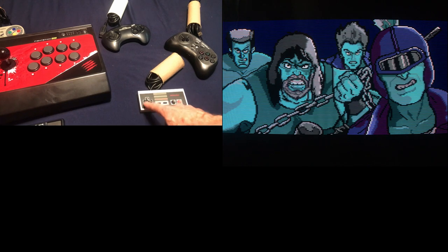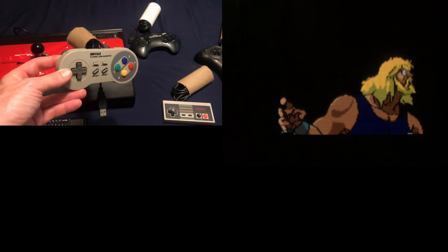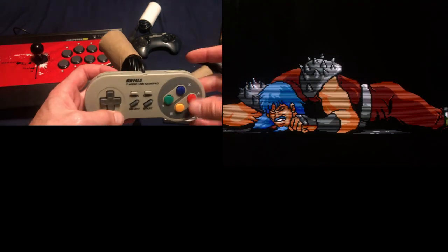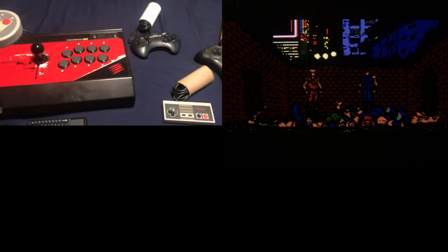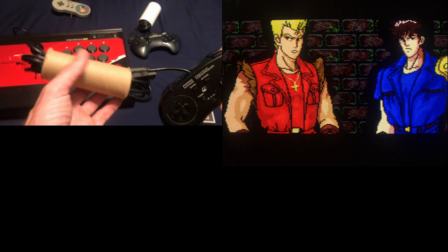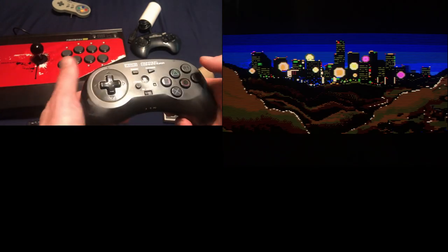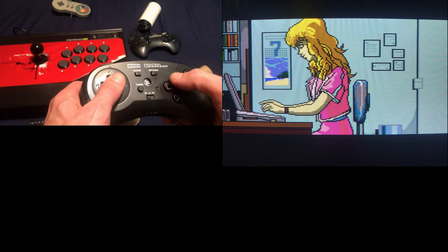For USB controllers, don't cheap out. I bought one of these iBuffalo controllers — I heard it was good — and it's just a step up from crap in my opinion. The buttons don't work quite right, especially the R and L buttons. I've had two of these and they're pretty close to crap. Just get the Hori Fighting Commander if you're doing USB pad play — the cord is extra long and it's my favorite pad. If I could plug it into everything I would.